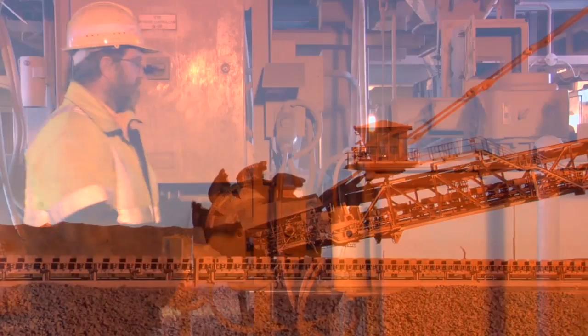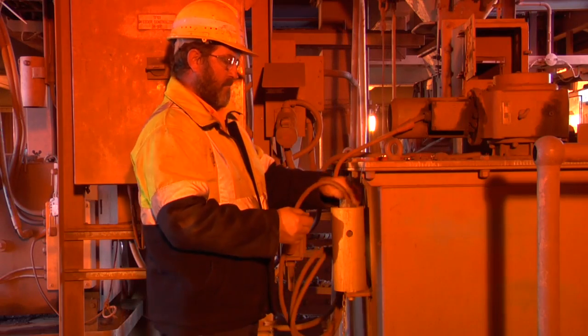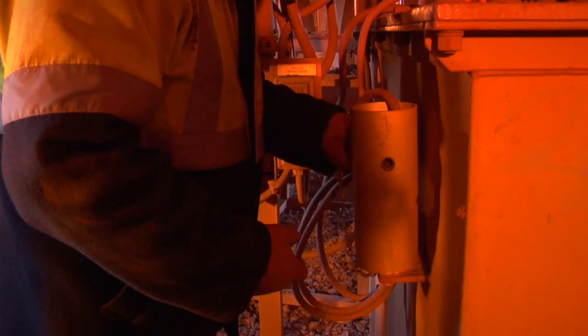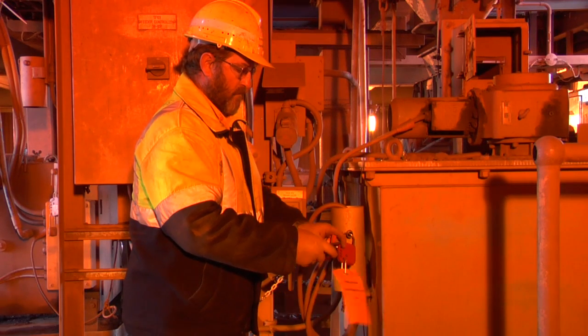So, before you can get behind a door to inspect a piece of equipment, locate the decontactor and unplug it. Slide it into the tube located nearby and insert the pin. A confirmation tag and a personal danger tag are to be padlocked to the pin. This will secure the decontactor until the inspection is complete.